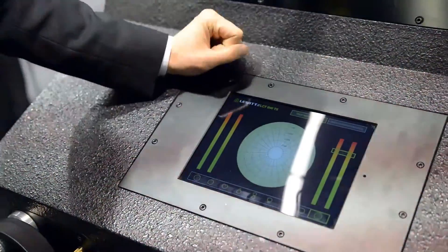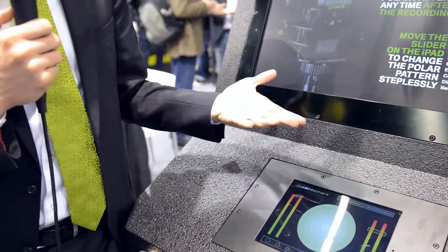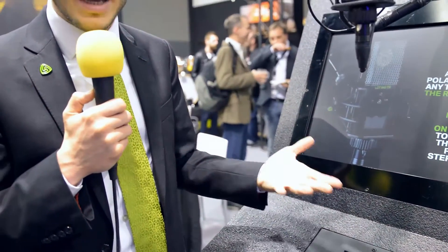This plug-in is available on all the commonly used platforms — it's available as a VST plug-in, AAX, and Audio Units plug-in. It allows you to remotely control your polar pattern at any given point of time.